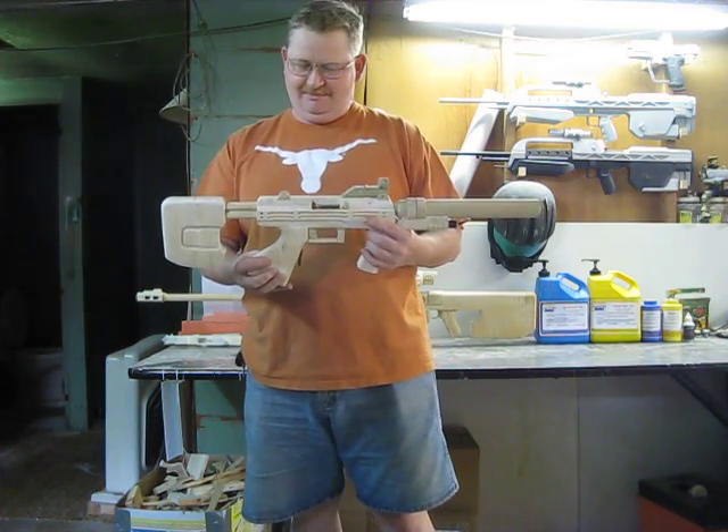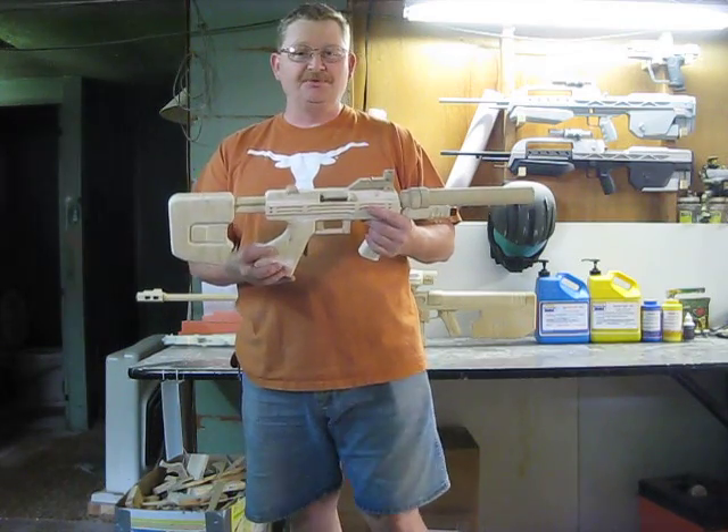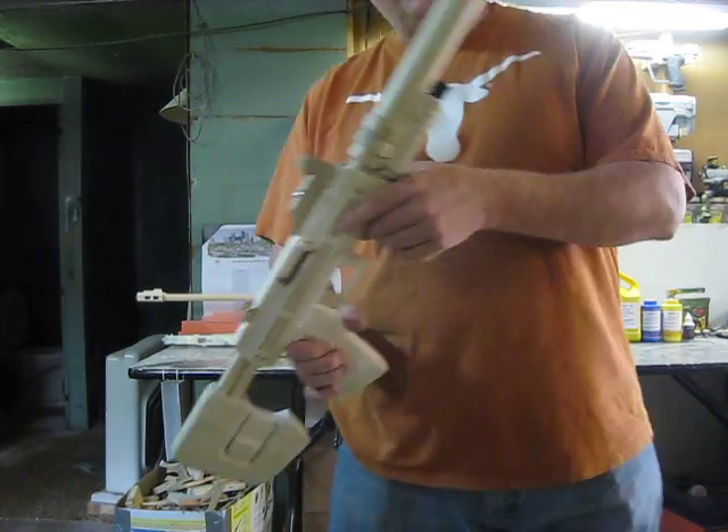Hope you all like it. Next time I do something, you'll see it — it'll be where I made the molds for it. Have a good day, 405th and Sword & Hammer members. Bye.